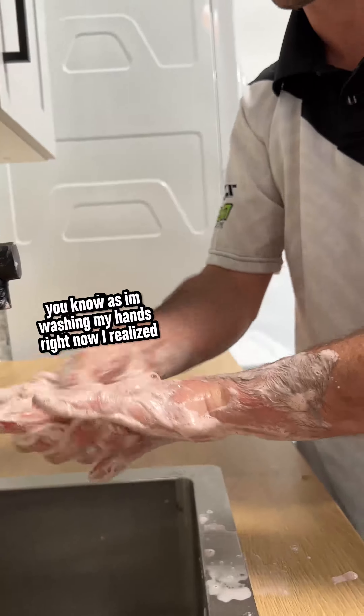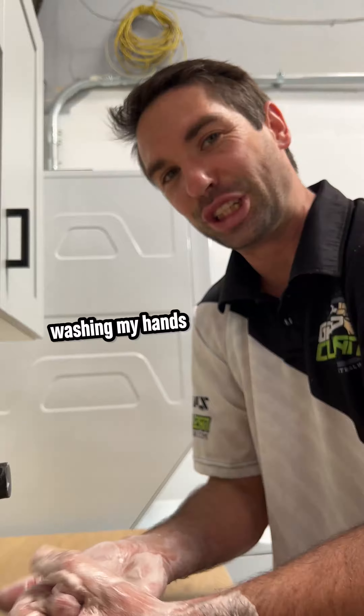As I'm washing my hands right now, I realize I probably should have installed my filters before washing my hands.